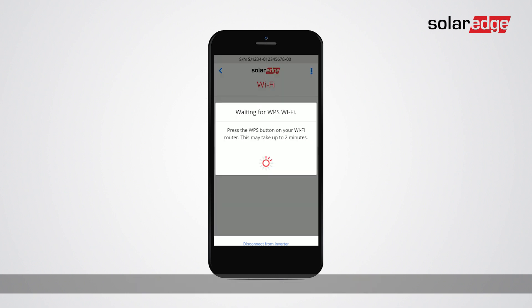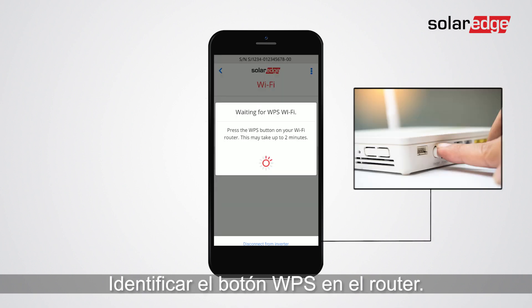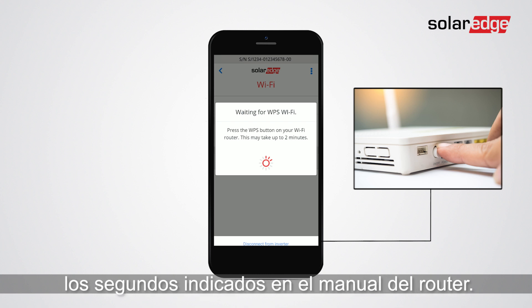Tap connect with WPS. In the router, locate the WPS push button. Push and hold for a few seconds as recommended in the router's manual.